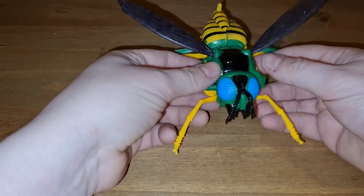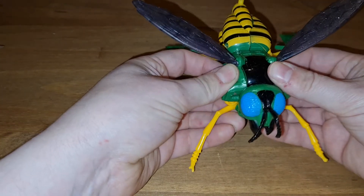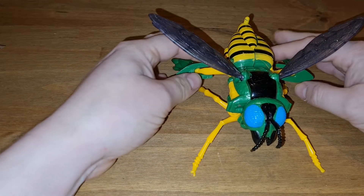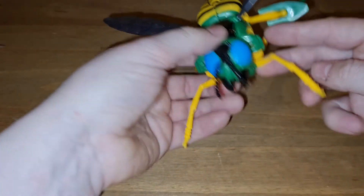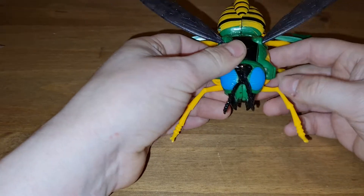I love Waspinator. He's the perfect Transformers underdog. There's no one as down in the dumps, bottom of the line, as Waspinator. Bless his little socks. And I identify with that, frankly.